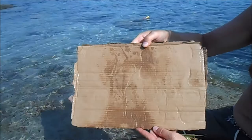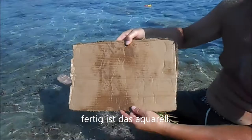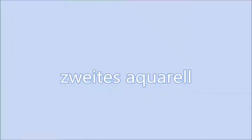Fertig ist das Aquarell. Liebe Grüße ausgerecht. Wir haben etwas, was ich jetzt schütze. Liebe Grüße ausgerecht gewertet.